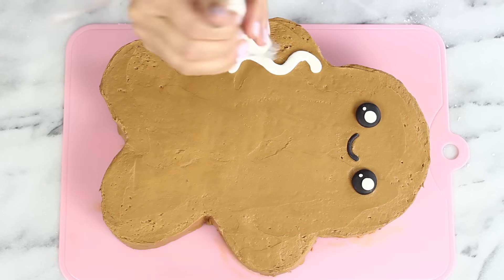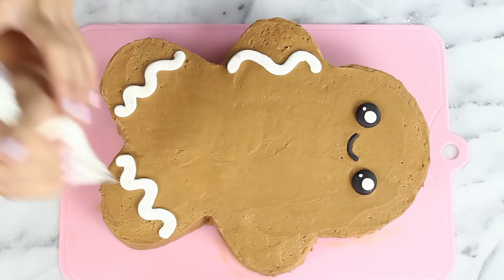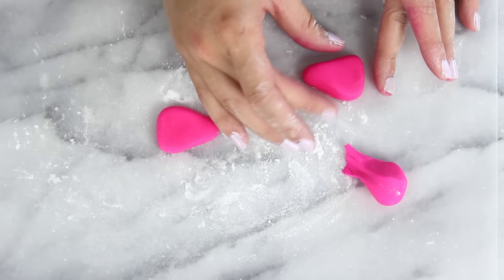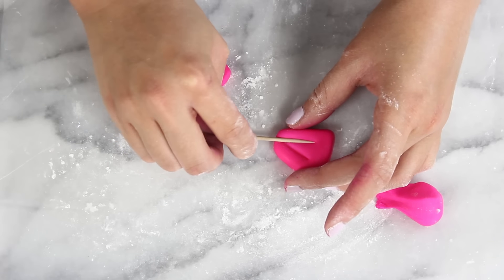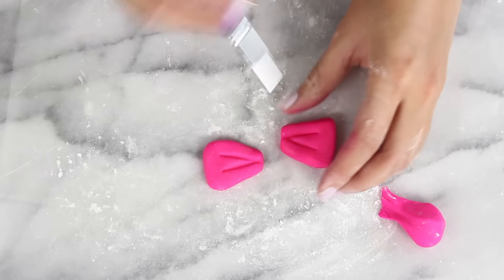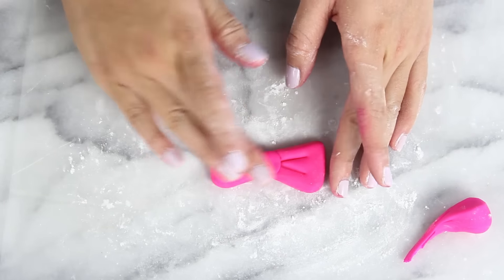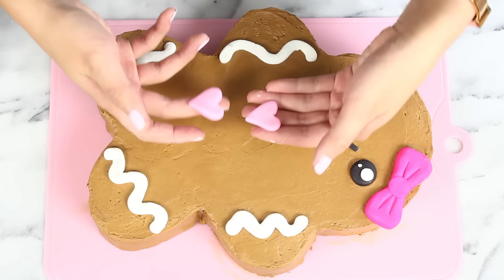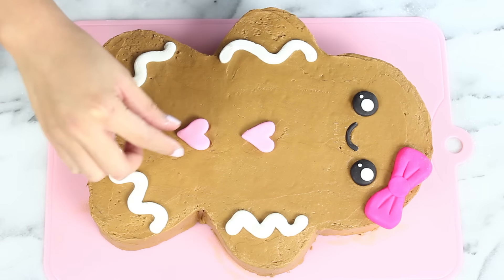Then use some white frosting to add on some little icing decorations — makes them look super cute and festive. Then take some hot pink fondant and make a bow by forming two triangles, using a toothpick to add bow detail, and sticking them together with some water. Pop a dot in the center and that's all there is to it for the bow. Place that onto the cake, then grab some little heart buttons made out of fondant and press those on to finish it off.